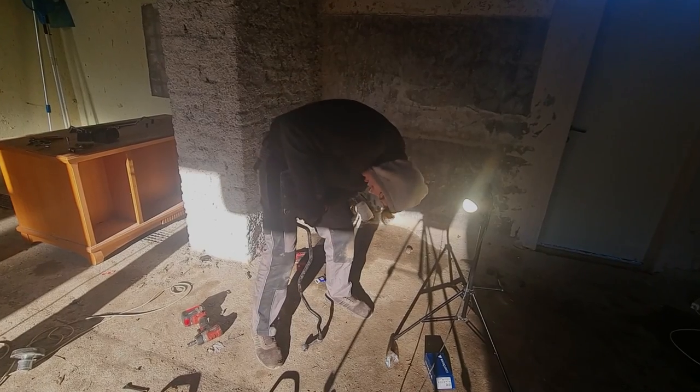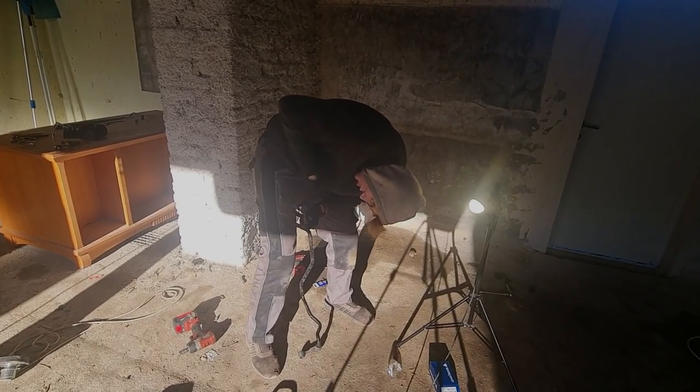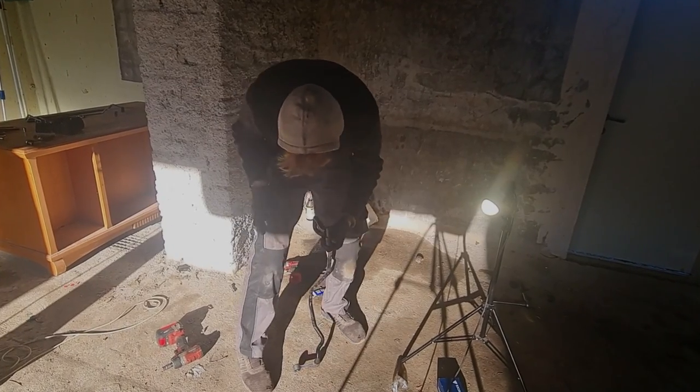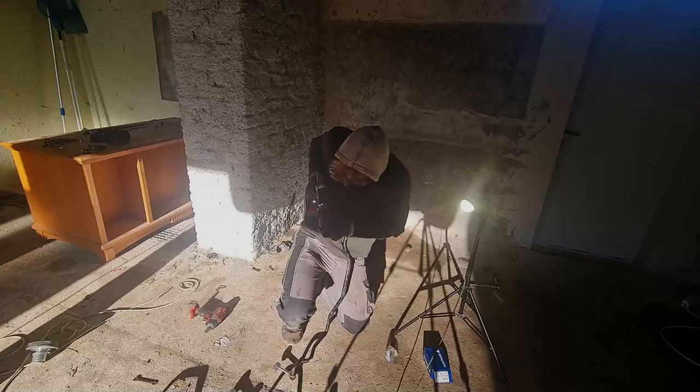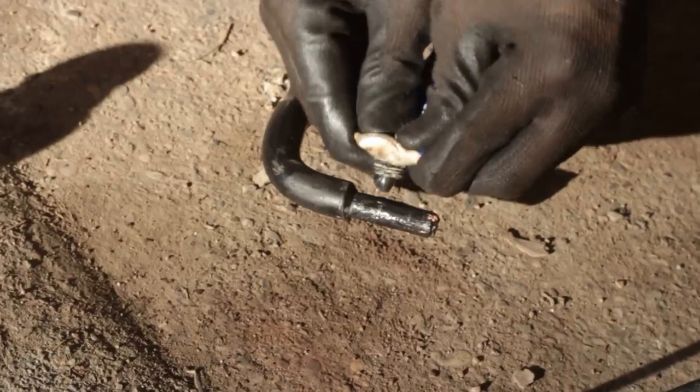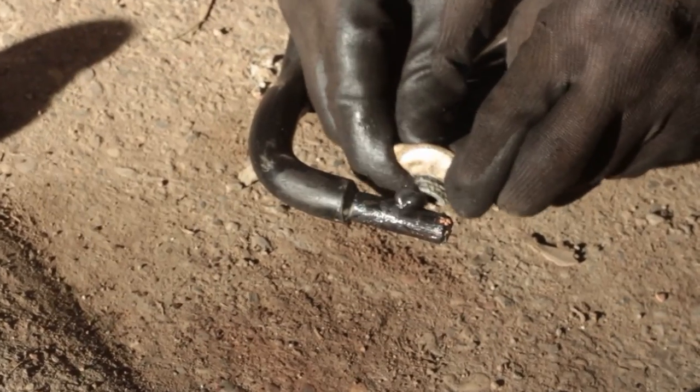Step 5. Twist the end links till they glide off the bar. If they won't move, use a drill and work the rubber out. I strongly advise brushing the bar where the end links sit with a wire wheel. After that, put a little lubrication on the stabilizer bar.